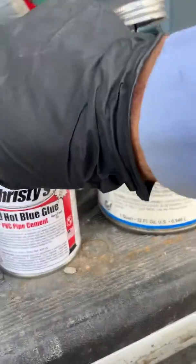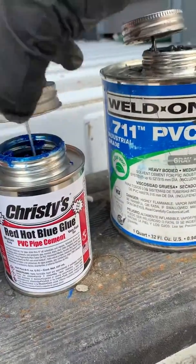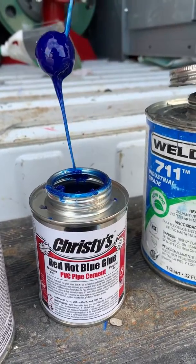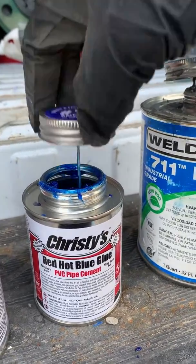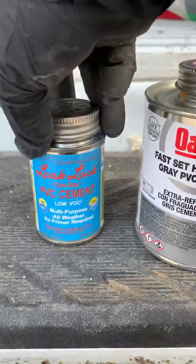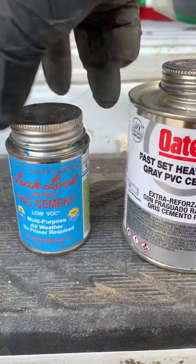Here's some Red Hot — this is a pretty good product and you can see the consistency. This is a good glue. This stuff is pretty awesome; if you've never used it, I would totally recommend it.